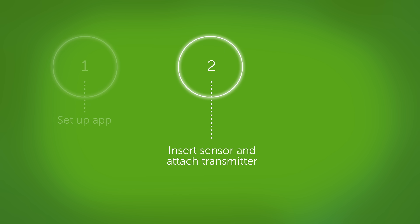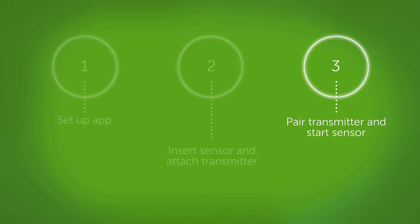Getting started is easy. There are just three steps. First, go through the app setup screens. Second, insert your sensor and attach your transmitter. And third, pair your transmitter and start the sensor 2-hour warm-up.